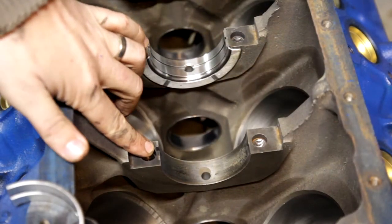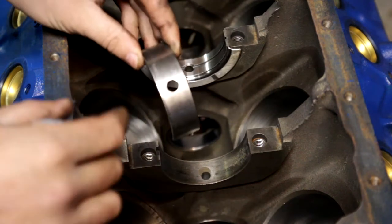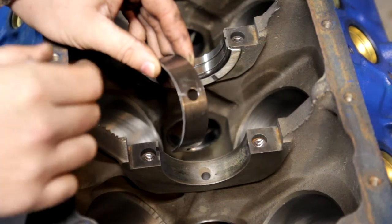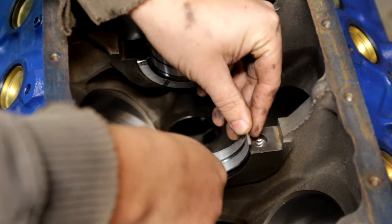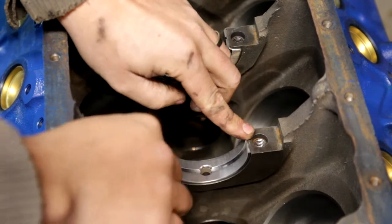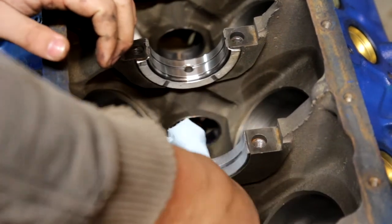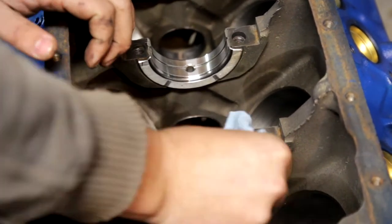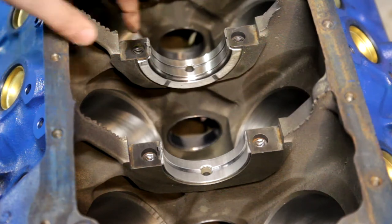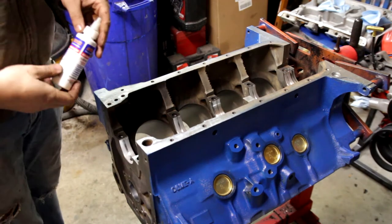Right here is that little ridge that matches the one on the bearing. On Chevys they only have one hole, so the other bearing that goes in the cap won't have a hole on it. These ones however have a hole on both of them. What you want to do is press those in there just like that — you want to press it on both sides, flush on this side and flush on this side. Then take your paper towel and wipe that out. Now the center one has a little bit of a thrust surface here, and that's where most of the play will take place.